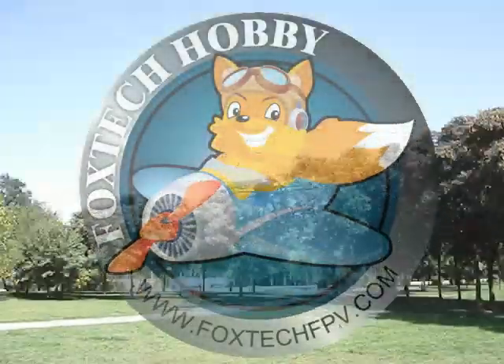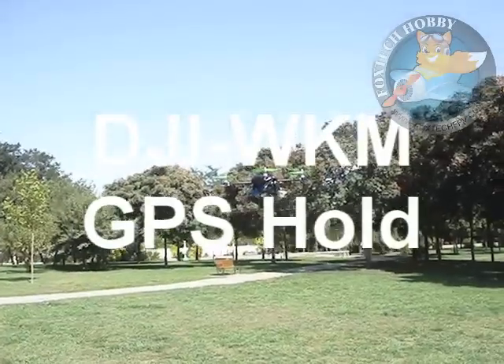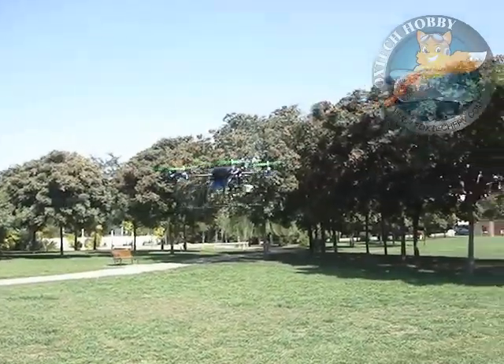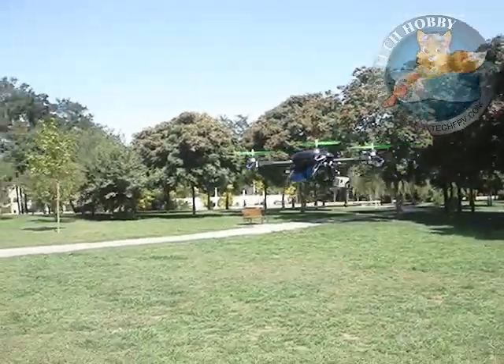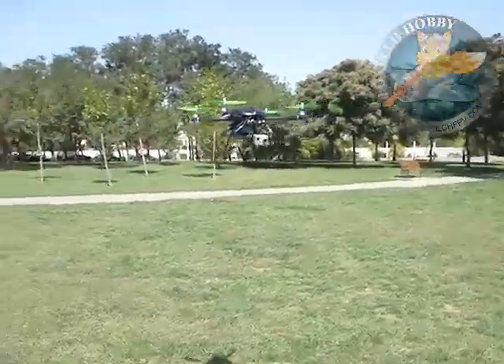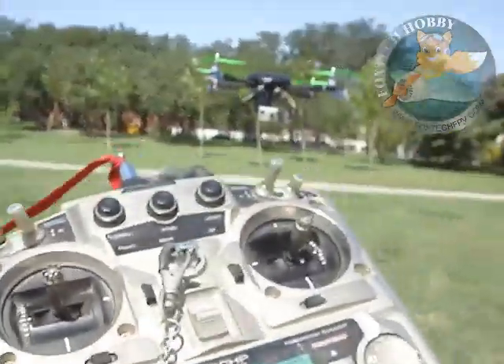Hi guys, we are doing the GPS holding test for the DJI WKM multi-rotor controller. You can see the whole copter is holding in the air. I'm not touching my radio, not at all.